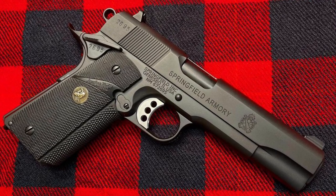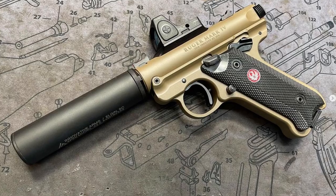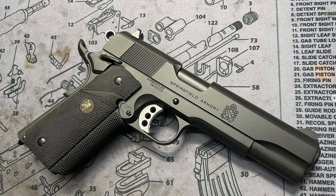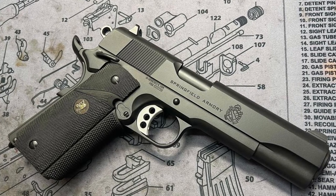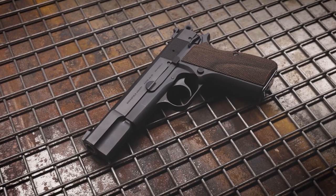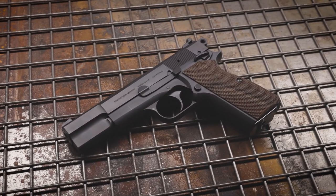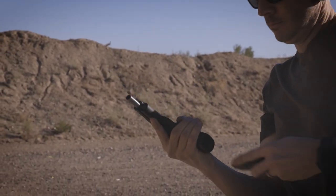Over the last year, I've seen some incredible pistols come out of the fine folks over at Mark III Firearms, especially some beautiful P-35s. I contacted them to see if they were interested in putting their spin on the SA-35. They were all about it — very excited about the resurgence of the pistol and ready to show the world how great this pistol really is, especially after they are done with it.